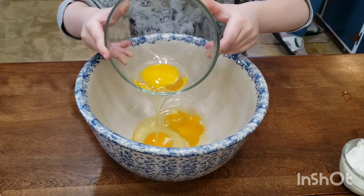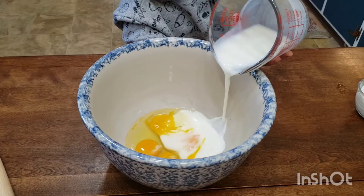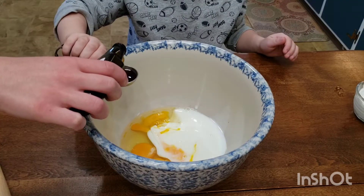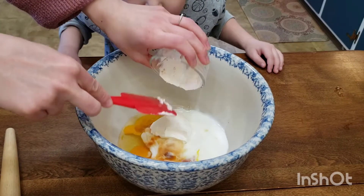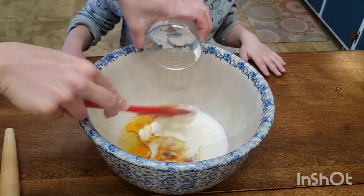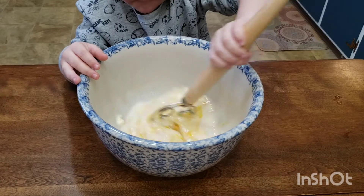In a separate large bowl, add your room temperature eggs and room temperature buttermilk. Also add in your pure vanilla extract and your sour cream, and whisk this together until completely homogenous and well blended.